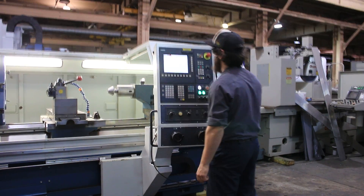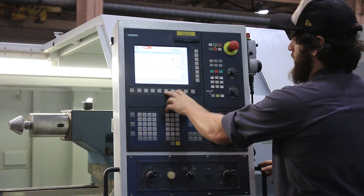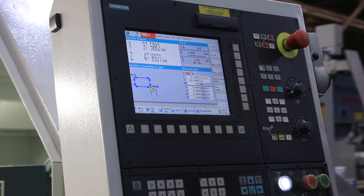As you can see, this is the CNC side of the control. Then you have this, which is the conversational aspect of it.